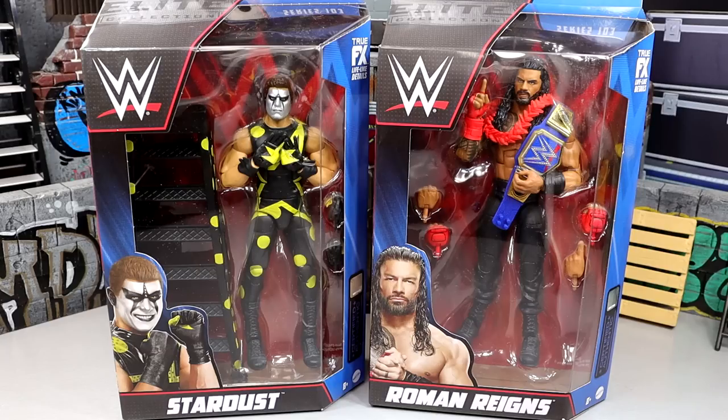We finally have this Stardust and this new Roman Reigns. I think we have enough going on here that you may want to venture out and grab it for your display. We have a Blue Universal Championship with the Roman Reigns side plates — the only other time we've seen that is in the Amazon exclusive Tribal Chief vs. Beast Incarnate 3-pack featuring Paul Heyman and Brock Lesnar.